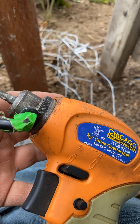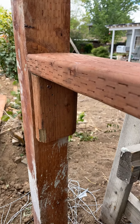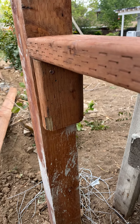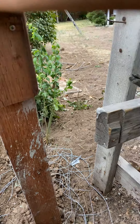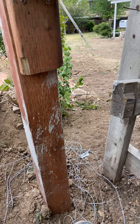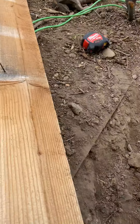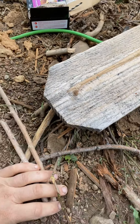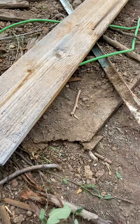I'm about to switch the bits in the drill again, making some progress on this fence. Here's a quick arithmetic problem: how many screws does Patrick need to buy altogether? There are 58 pickets — this is a picket, sometimes called a dog ear — and I'm going to have four screws in each one. So that's 4 times 58.